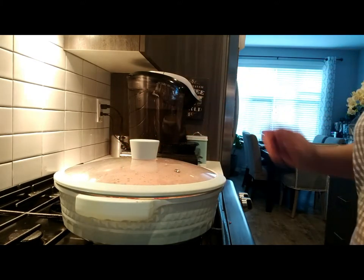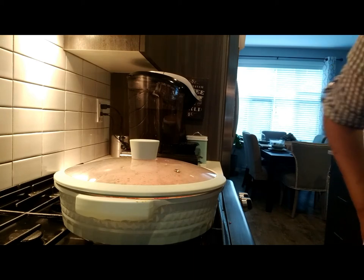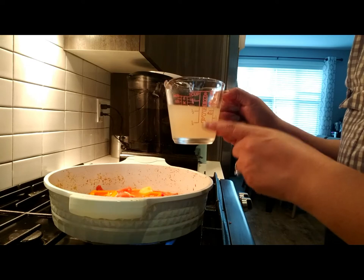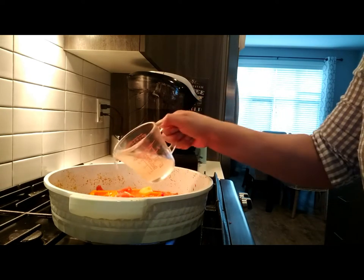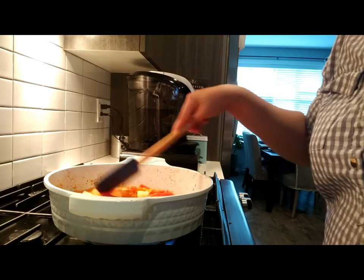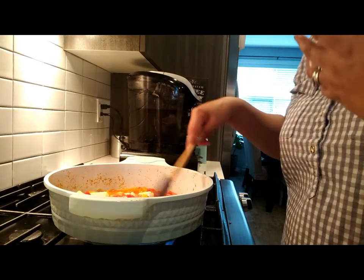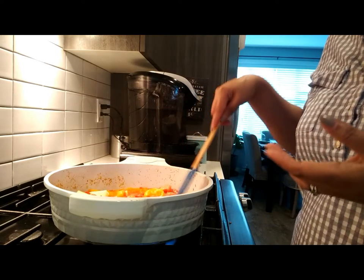We're just going to cover the pot with the lid and let it simmer for maybe 10 minutes until the potatoes become soft. I should also mention that you can add a fish stock to the dish — you can add fish stock or water depending on your preference, but if you add fish stock it's more flavorful.